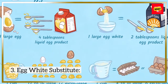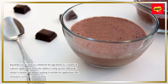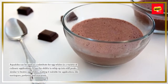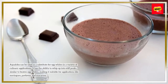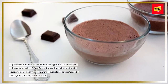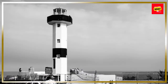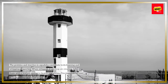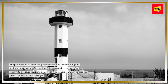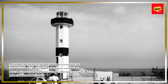3. Egg White Substitute. Aquafaba can be used as a substitute for egg whites in a variety of culinary applications. It has the ability to whip up into stiff peaks, similar to beaten egg whites, making it suitable for applications like meringues, pavlovas, and macarons. 4. Whipping Properties. The proteins and starches in aquafaba contribute to its foaming and whipping properties. When whipped, it can trap air, creating stable foam with a texture similar to beaten egg whites.